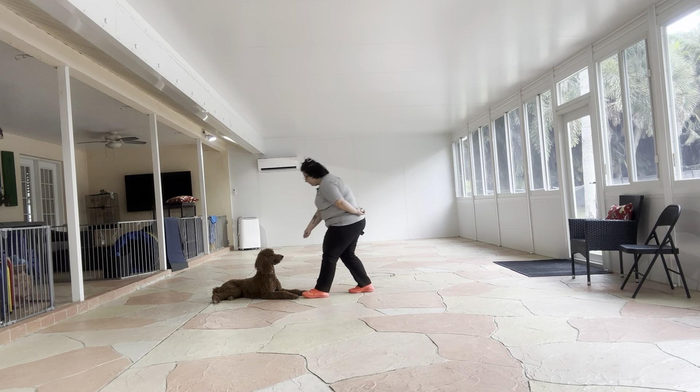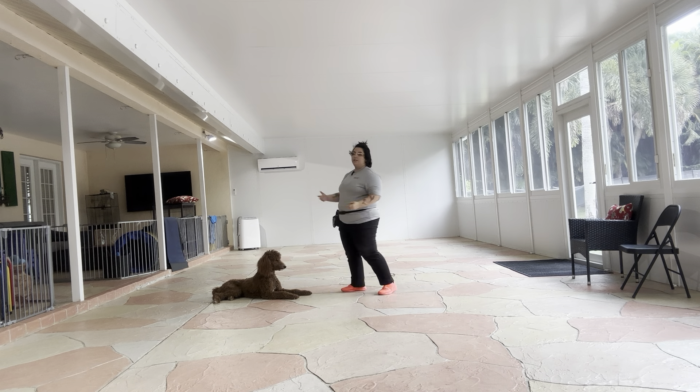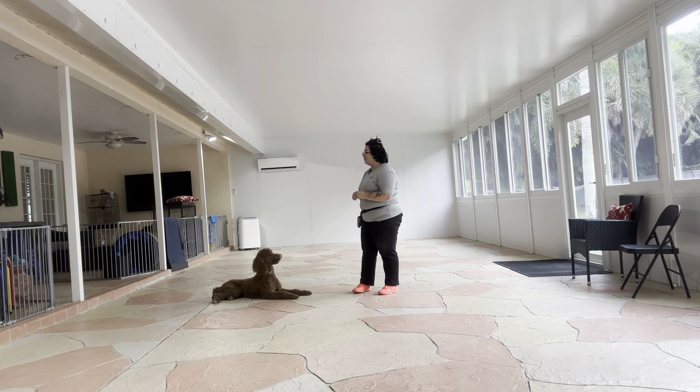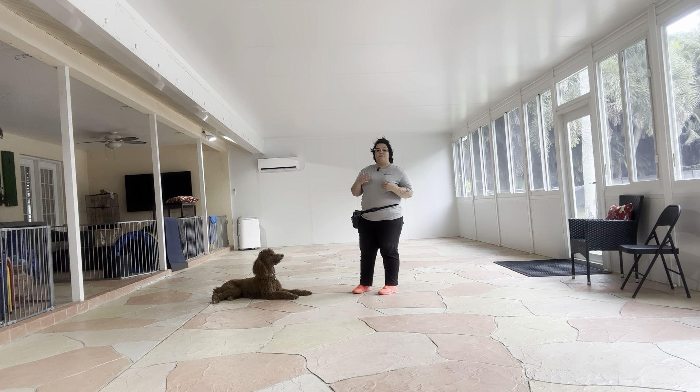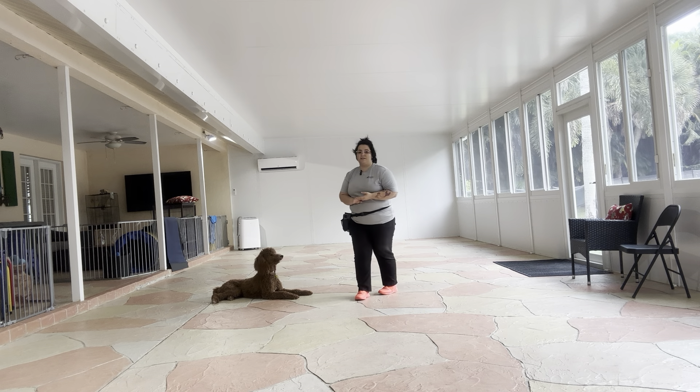When I'm ready to release Remy, I just tap on the head. Okay, and that was a really nice job from Remy. Even though he did break once, the rest of the time I was working with him, he did stay down. This is a very difficult exercise to do, but for today, Remy did excellent. It was a really nice practice session.